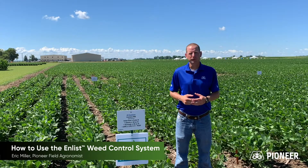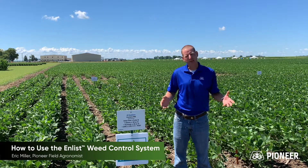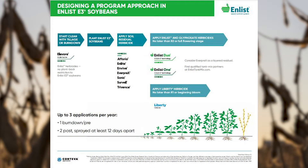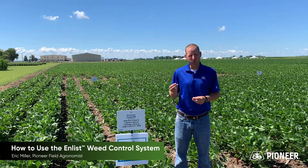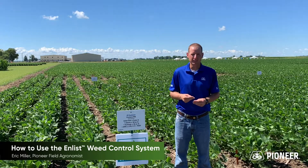Behind me here at the Windfall Research Facility is a demonstration which showcases several tank mix components of the Enlist herbicide system. Successful weed control in E3 soybeans is a systems approach which includes both pre and post-emergence residual herbicides. Enlist E3 soybeans are tolerant to 2,4-D choline, glufosinate — which is the active ingredient in Liberty — and glyphosate.